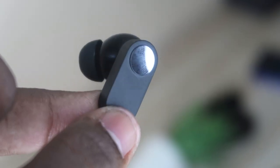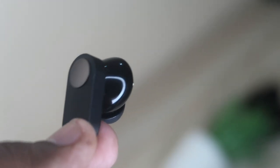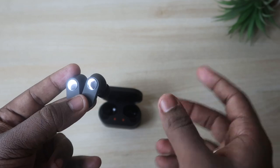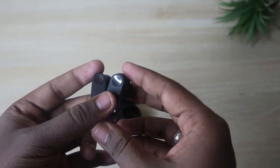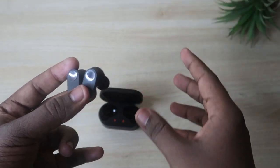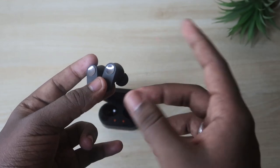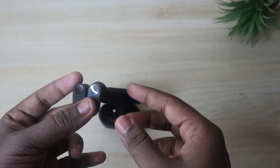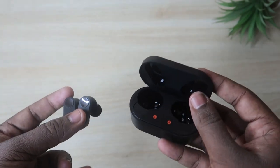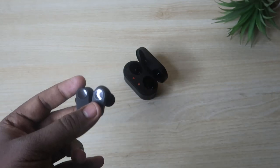By default, a single tap on either earbud plays or pauses songs. A double tap switches to the next song, and a triple tap switches to the previous song. All functions can be activated from either earbud. To customize touch functions, you need to install the Hey Melody application, available for both Android and iOS — though on iPhone, this OnePlus Nord Buds model is not supported in the Hey Melody app.